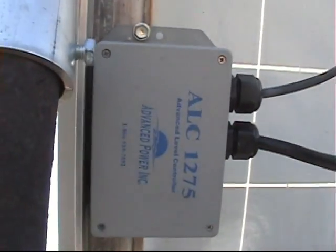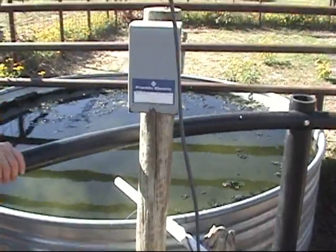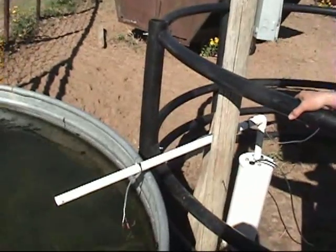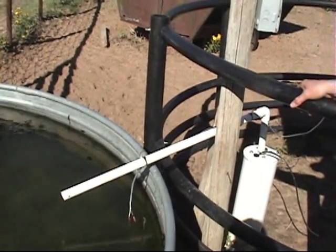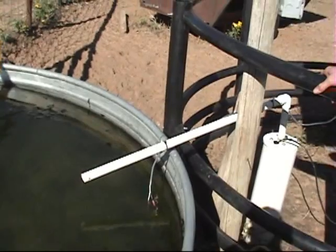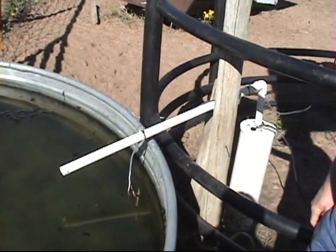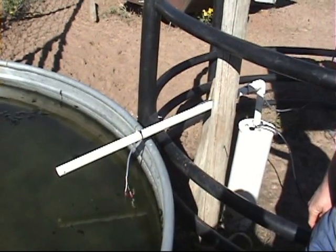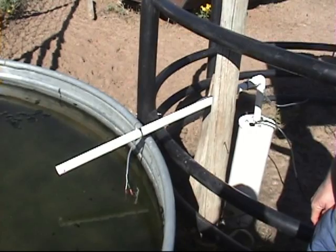Here we have an installed ALC-1275. We've got it installed on the back of this solar system, and we have the wires ran over to the tank. Most of the time, we will bring our sensing wire down the delivery pipe to the tank. We will hang the sensing wires in the tank at whatever level you wish to maintain — where you wish to maintain your level is where you'll set your sensors.